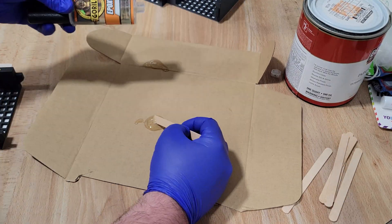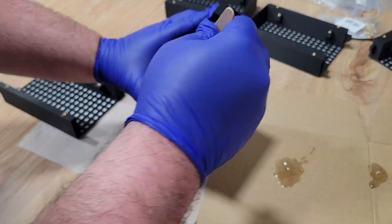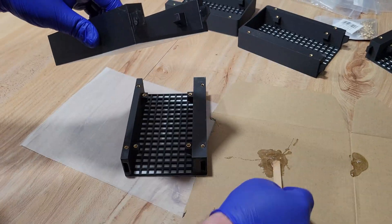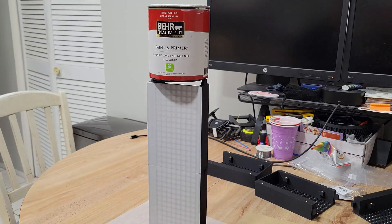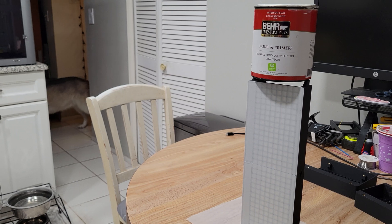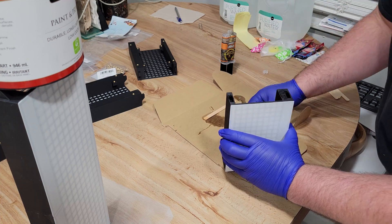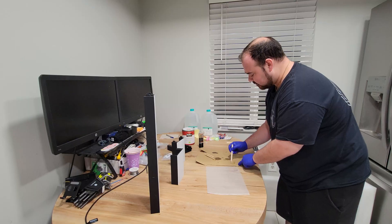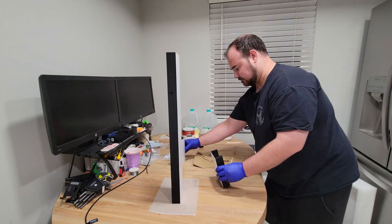Next up, I mixed up a little two-part epoxy and very carefully applied it to the ends of the midsections. I also made sure to get some down inside the slots that helped align the panels during the glue-up. I then placed a heavy object on top to keep everything nice and tight while the glue was setting. I repeated this process of mixing up some epoxy and applying it to the ends, staying away from the white sections as much as possible, and placing a heavy object on top after each section.